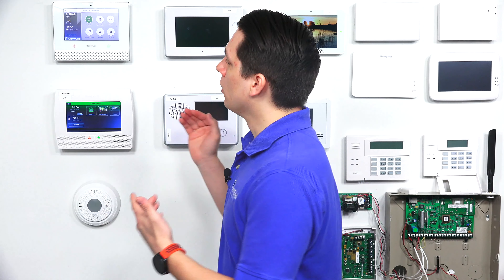Hey DIYers, Jarrett with Alarm Grid here. Today we're going to be discussing how you would add a key fob to the Honeywell Lyric system. The Honeywell Lyric can support up to about 32 different key fob zones, which amounts to about eight four-button key fobs. You can technically program key fobs into one of the 128 wireless zones the Lyric supports, but it is recommended that you program them into the specific key zones made specifically for key fobs.